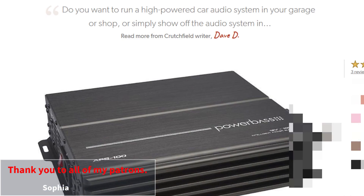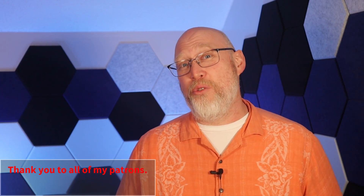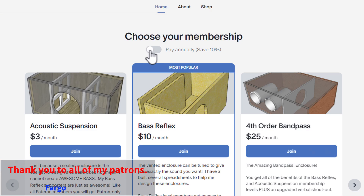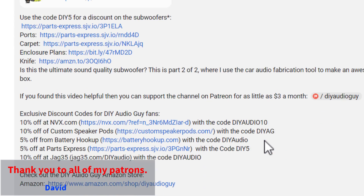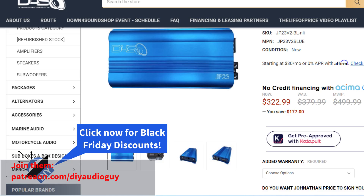There's no way I could afford gear like this without the direct support of viewers like you. If you want to support DIY audio content, you can become a channel member, join the Patreon, or simply check the video description and click the affiliate links before making purchases at places like Crutchfield and Down 4 Sound. I get a small commission and it doesn't cost you a thing.